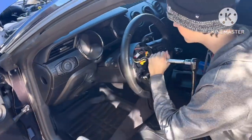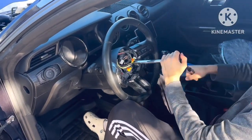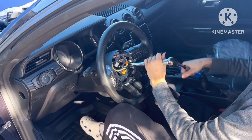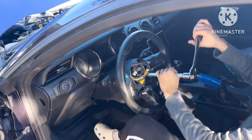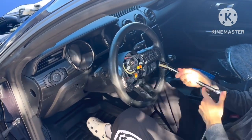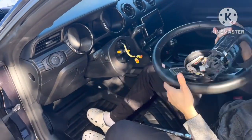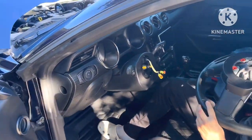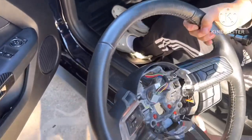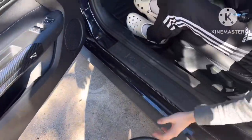Alright, now I've got the extension. Let's put this big daddy to work. It's pretty straightforward guys, just keep doing it until the steering wheel falls off. And just like that, the steering wheel comes out with two plugs just hanging. That's the before — no paddle shifters as you can see. And now the new steering wheel is sitting right there in the passenger seat.